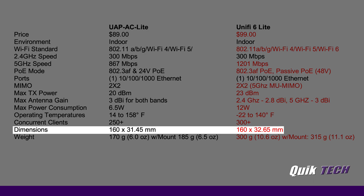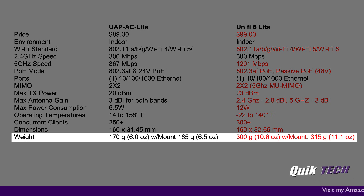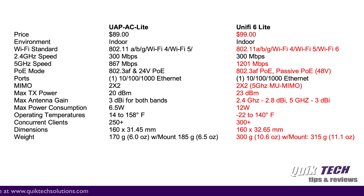Under dimensions, there is a slight difference but they are virtually the same physical form factor. Under weight, you can see the considerable difference — the UniFi 6 Light is considerably heavier at 300 grams versus 170 grams for the UAP-AC Light, which is almost double. I hope this side-by-side comparison gives you a better idea of the differences in specs between the two units.